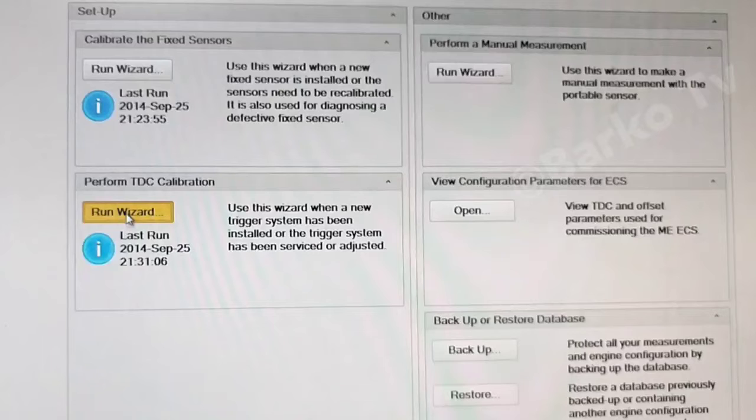Before you can get that value, you need to do a TACO calibration at the PMI computer. To perform a TDC calibration, just click Run Wizard. After finishing that calibration, you can get your configuration parameter for ECS — open the file and there is a value for that.